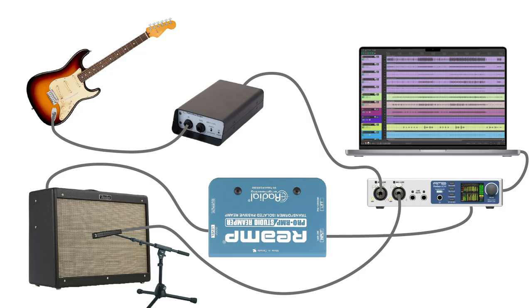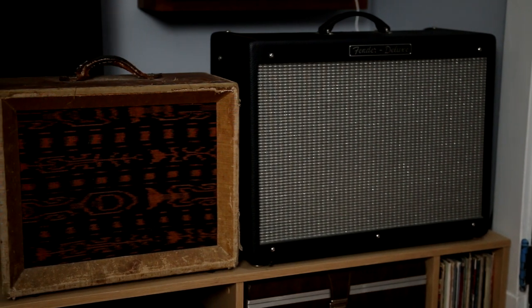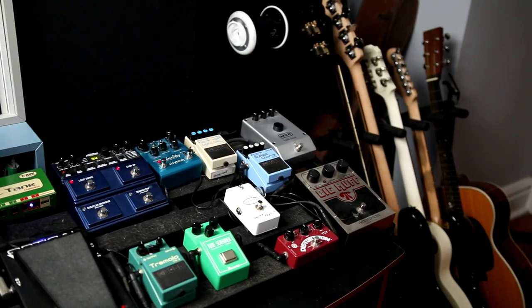A re-amp box is a powerful yet simple device that allows you to get the most out of your guitar amps, bass amps, and effects pedals within your studio.